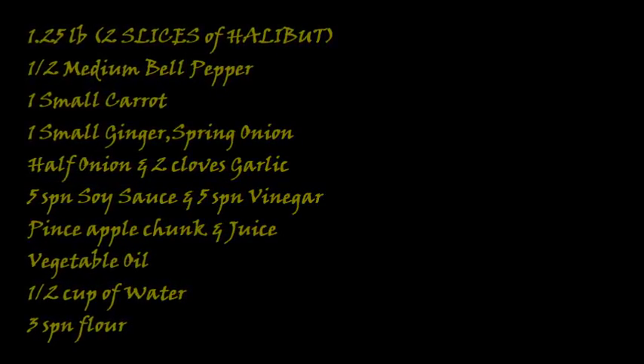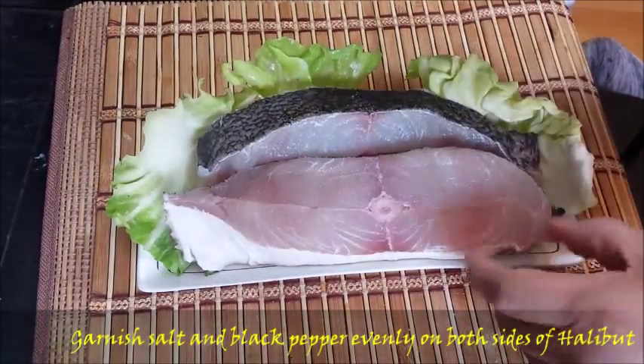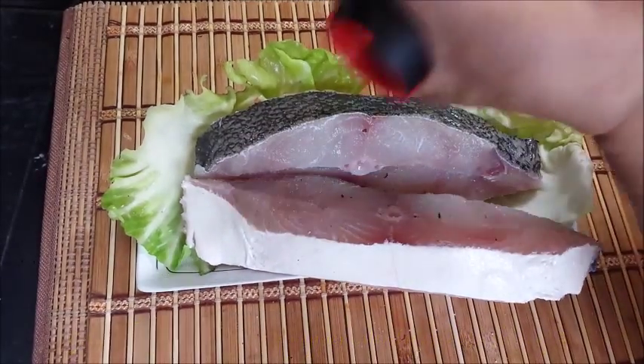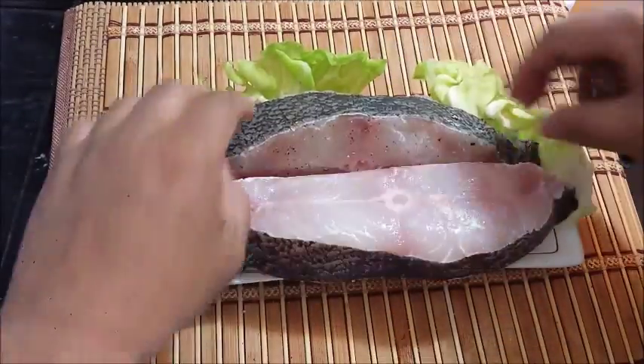First step, we are going to garnish the salt and black pepper evenly on both sides of the halibut fish. This halibut is about one and a quarter pounds.